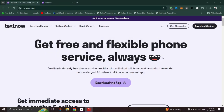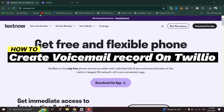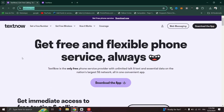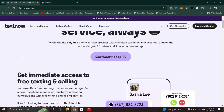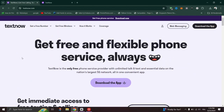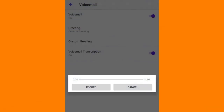In this tutorial, I'll show you how to record your own custom voicemail greeting. Even if your business doesn't have a fancy storefront or a fully functional website, you can still make it sound professional with your very own custom voicemail greeting, for free. Follow these simple steps to record your custom voicemail greeting using the TextNow app on your Android or iOS phone.